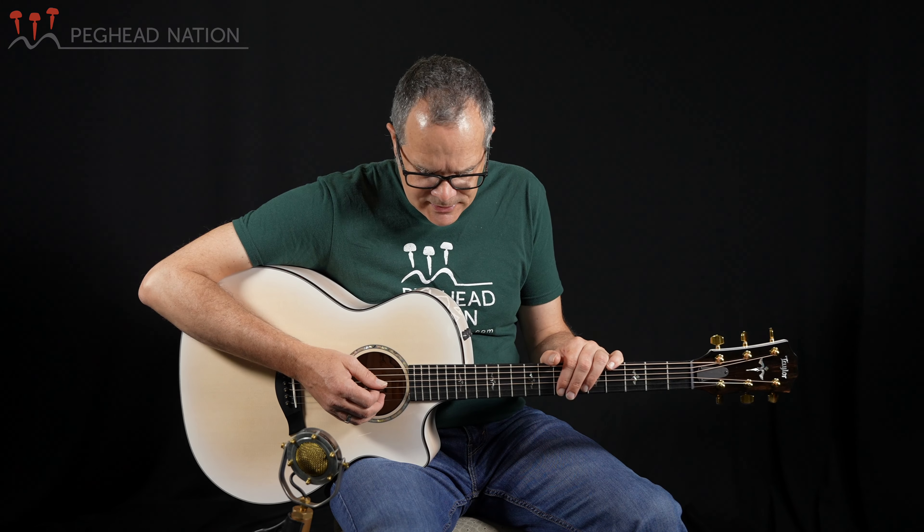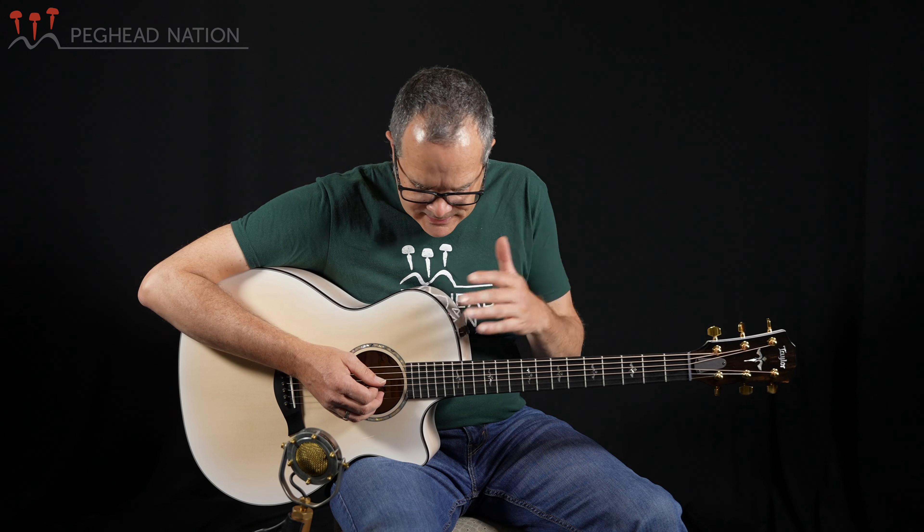As I mentioned, the guitar is essentially a 614 CE with a different finish, so it doesn't stray too far from the fundamental construction. Maple back and sides, spruce top, V-class bracing on the inside, ES2 electronics — which I'll demonstrate at the end of this clip — and it just has that great balance that maple Taylors have always had.